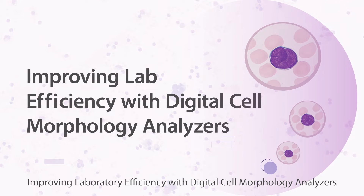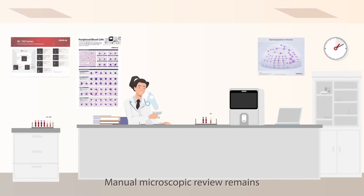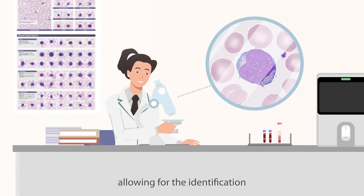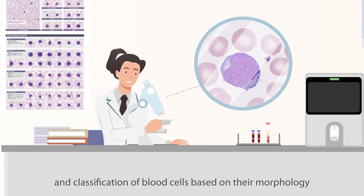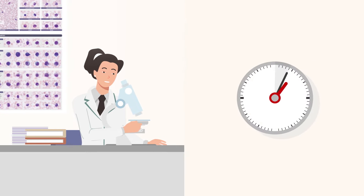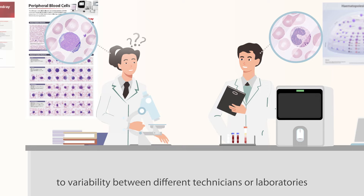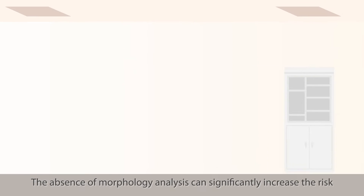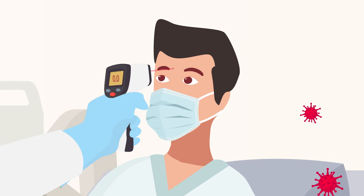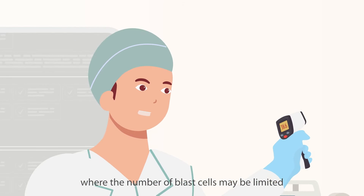Improving laboratory efficiency with digital cell morphology analyzers. Manual microscopic review remains the gold standard in clinical laboratories for cell analysis, allowing for the identification and classification of blood cells based on their morphology. However, this method can be time-consuming and subject to variability between different technicians or laboratories. The absence of morphology analysis can significantly increase the risk of missed diagnosis, particularly in early stages of diseases like leukemia where the number of blast cells may be limited.